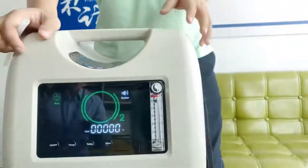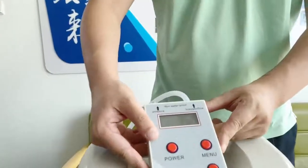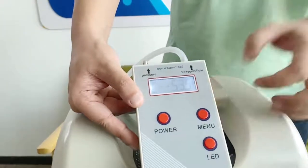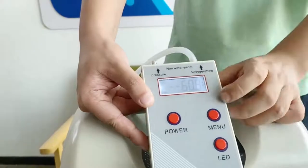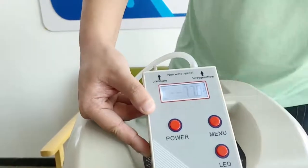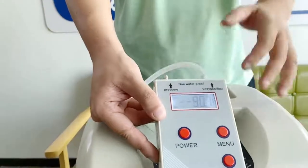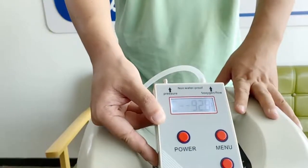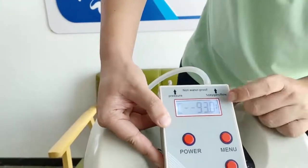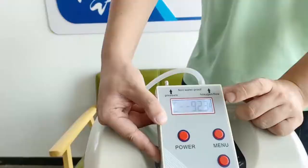It's now set at 10 liters per minute. We'll connect this and watch the numbers go up. There's also an LED function on the analyzer so you can see the numbers clearly in the dark. You can watch the numbers go up as oxygen flow goes through this analyzer machine. You can see that it actually reaches 93% and remains stable at 93%.